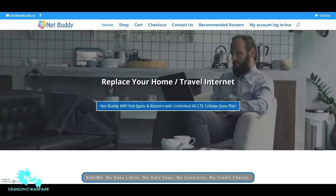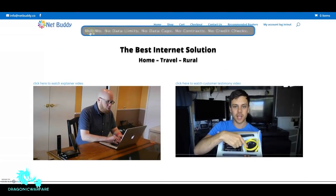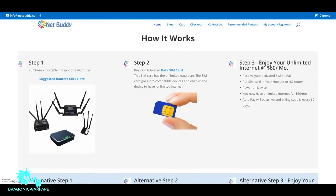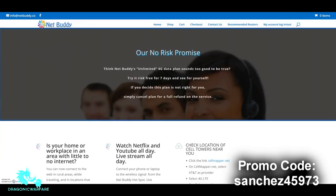Just a quick shout out to NetBuddy.co — they are my number one supporter. They do offer true unlimited AT&T hotspot, never capped or throttled, no cap. You can use all the data you want. It's good for streaming, video watching, gaming, anything like that for only $60 a month. If you use my link and promo code at checkout, you will save $5 — that promo code is Sanchez45973.